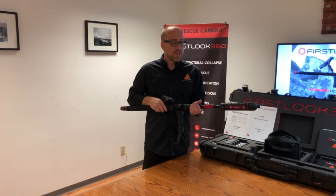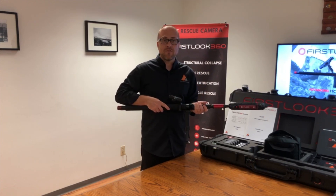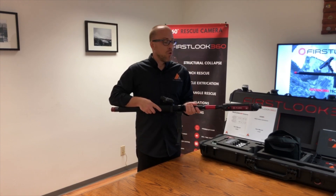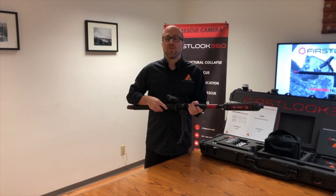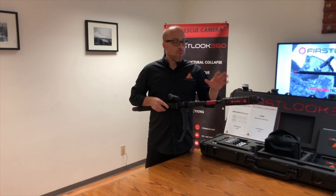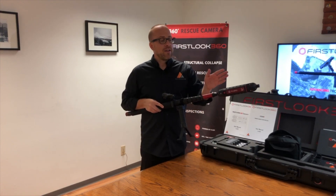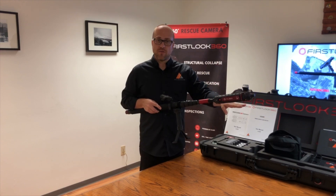The only instruction I get from that individual is to provide more light to the left, or to move the camera closer to some object that's left, right, up, or down. Those are the only movements I do with this camera. When we mount the camera to the pole, we always want to make sure that the camera lenses are left and right and parallel to the floor.